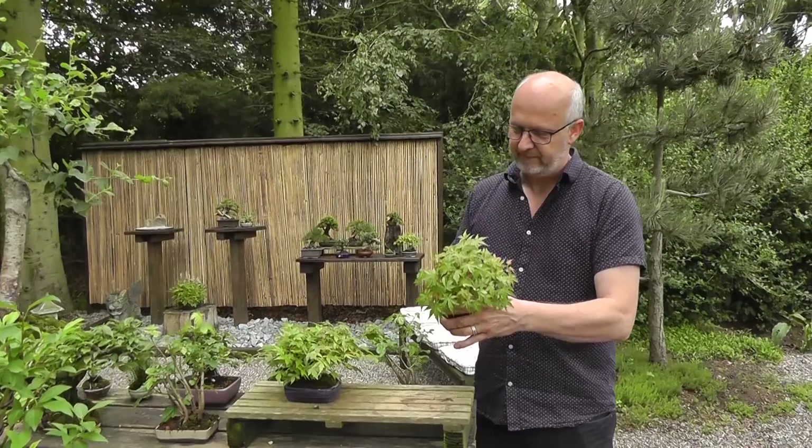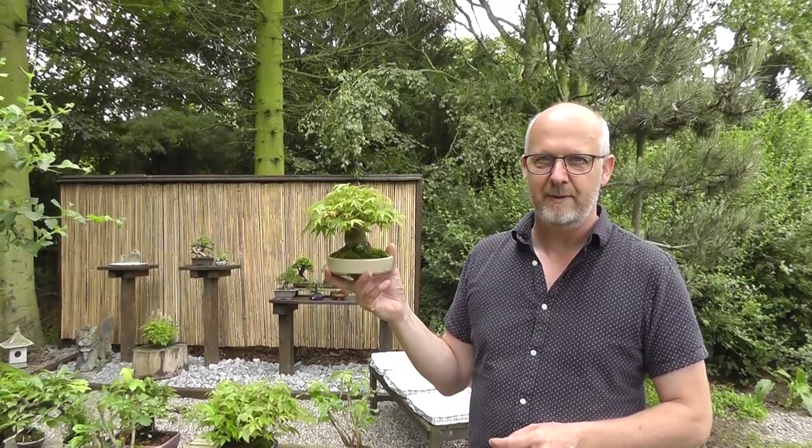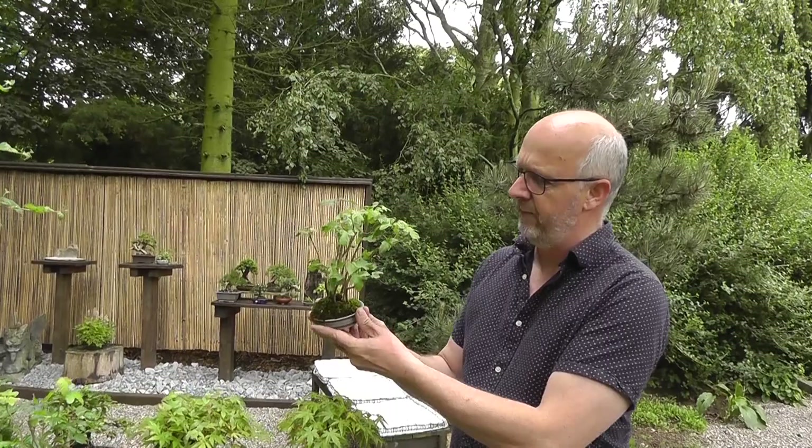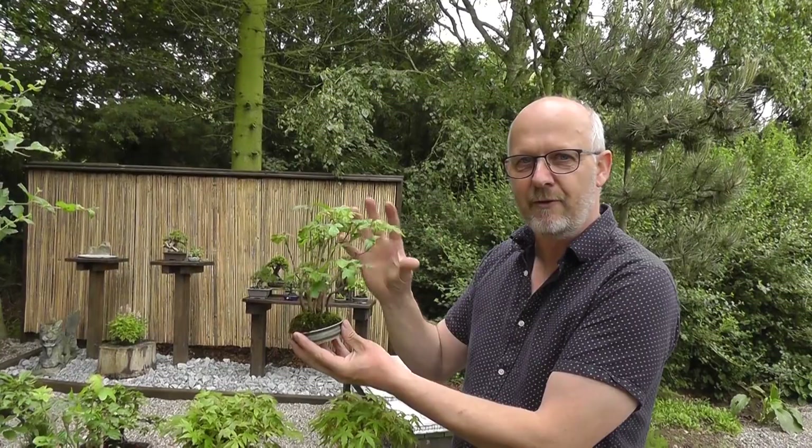My favorite thing is the small trees, the shohin trees. This is a Japanese maple. I have been growing from a very raw stock imported from Japan, but mostly I like to train my trees from very basic material. I am experimenting with some small amor maple forests, and these are seedlings just collected nearby, maybe 50 yards from here in a local forest. I have planted them up and will make small forests from these.